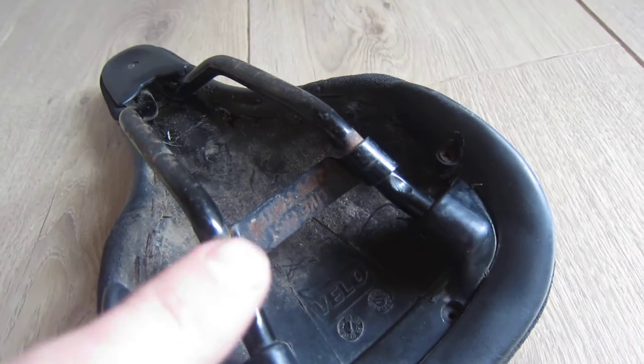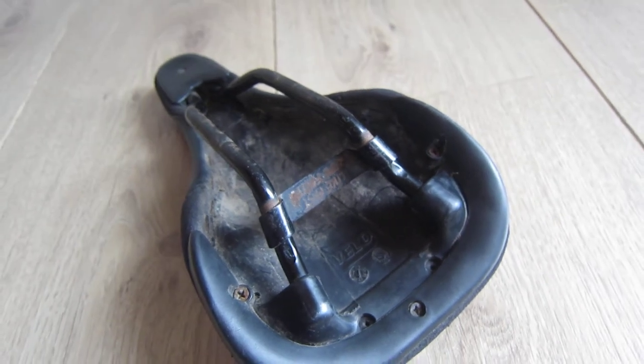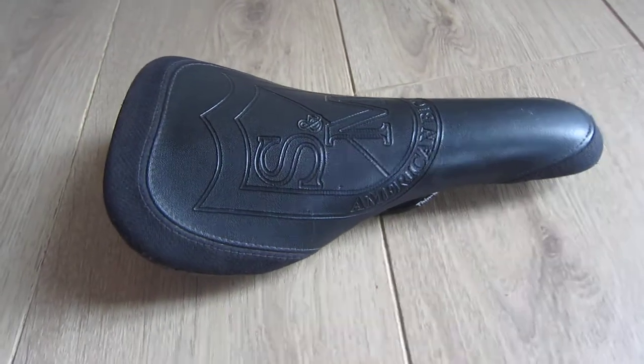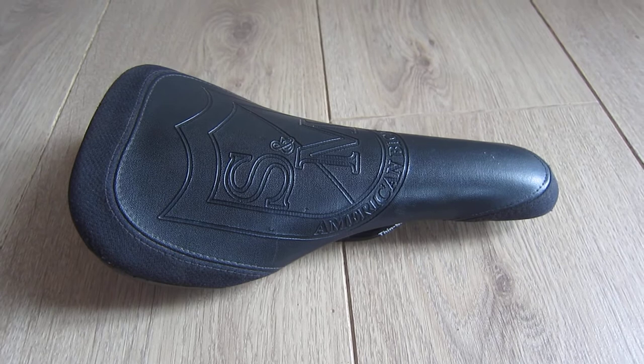There's a little sign on this bar at the back here which said 'live fast, ride faster.' You can't read it on here anymore — it's cold and rusted unfortunately. And there you have it: mid-school S&M Shield thin railed seat.